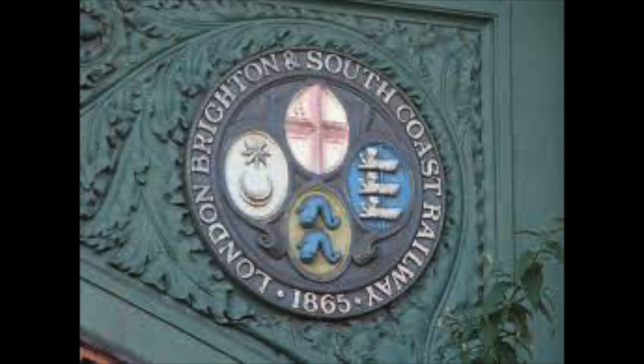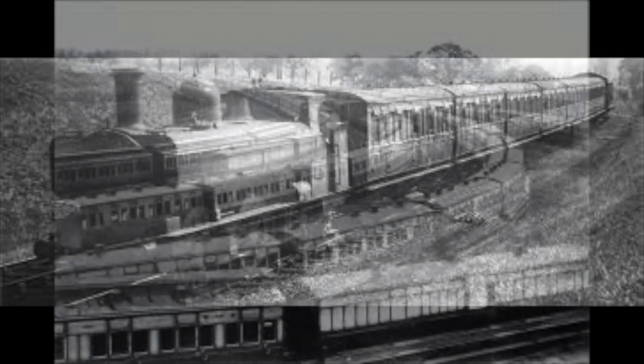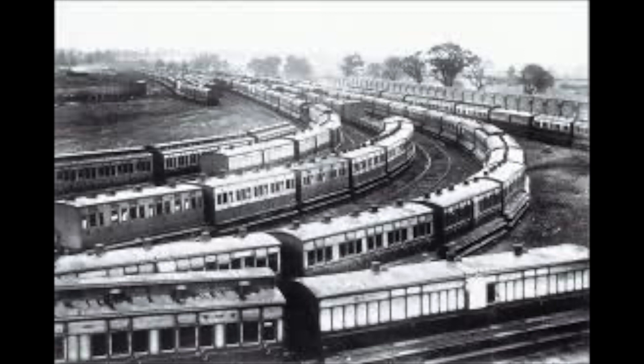The London, Brighton and South Coast Railway were the first to experiment with slipping coaches, allowing the last coaches to slip at Haywards Heath. Being the innovative and competitive company that it was, the Great Western Railway also started their own experiments on the Paddington to Birmingham line. Soon others adopted the practice and at its height over 200 trains were being slipped on a daily basis.